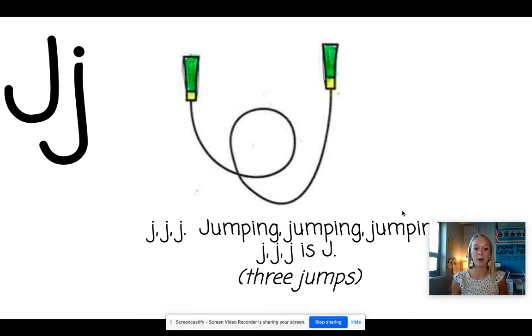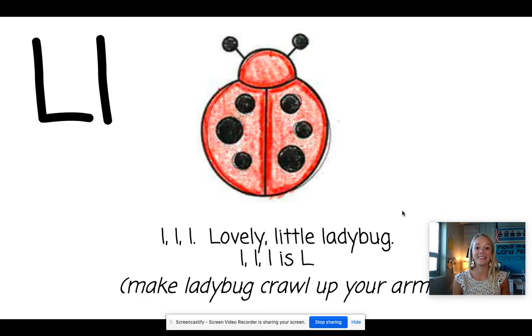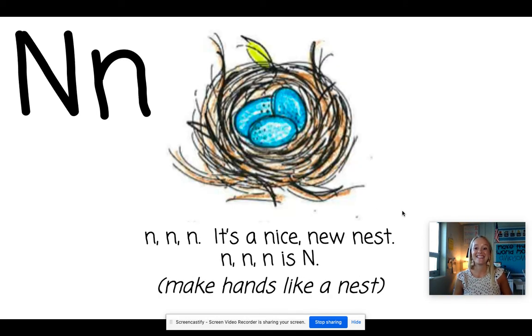J. Jump rope. Let's pretend we're jumping rope. K. Kite. We're going to make a kite with our arms. L. Ladybug. Make a little ladybug crawl up your arm. M. Monkey. We're going to rub our tummy for this one like we love mango. N. Nest. Hold a little nest in your hand.